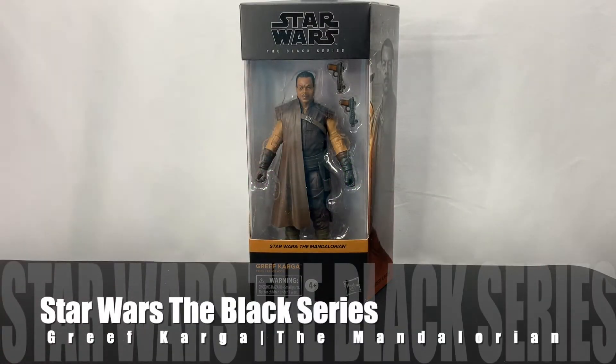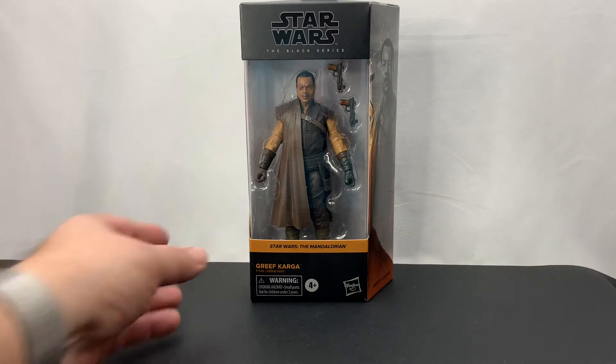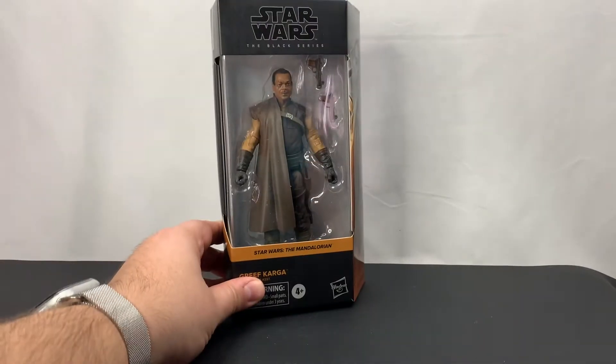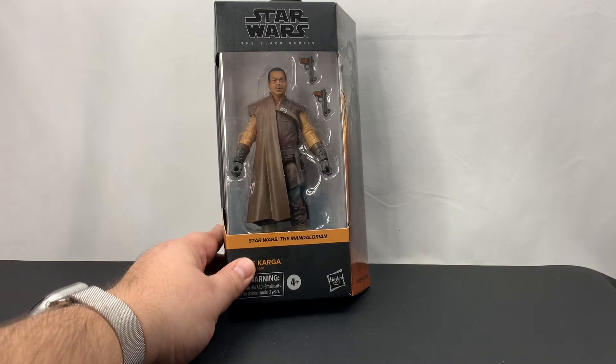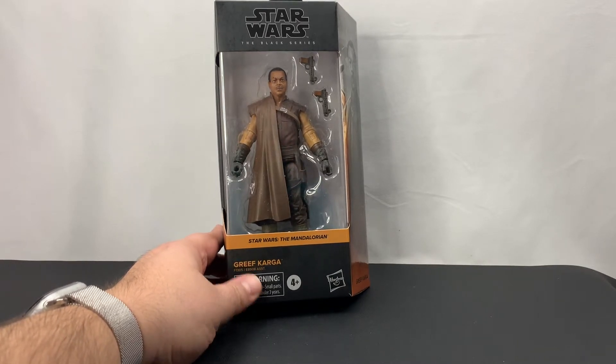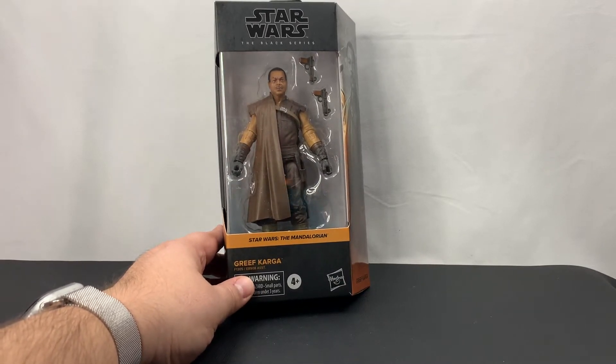Hello everyone. As you can see, we've got another Star Wars The Black Series figure in front of us. This time it is Greef Karga from The Mandalorian. So what we're going to do here is we're going to go ahead and take a look at the outside of the box, then unbox the figure, take a look at his articulation, take some pictures, and then talk about things that we like or don't like about the figure.